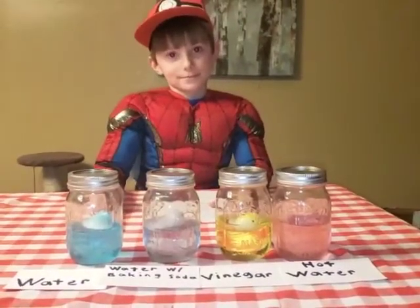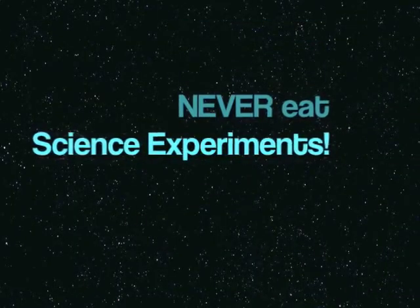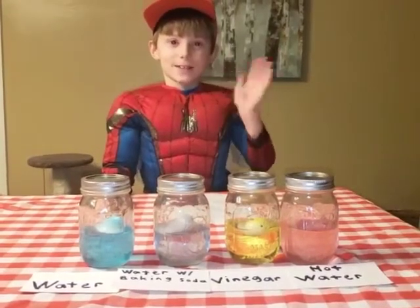But don't eat your science Peeps! Thanks for joining us. See you next time for another science video. Thank you.